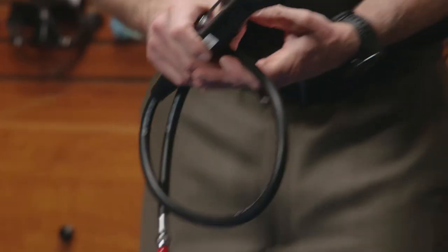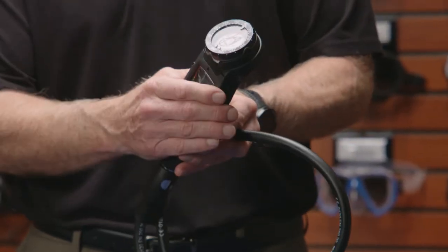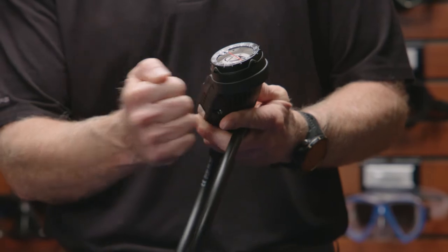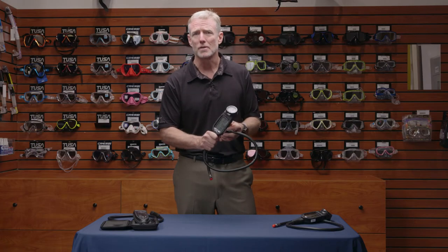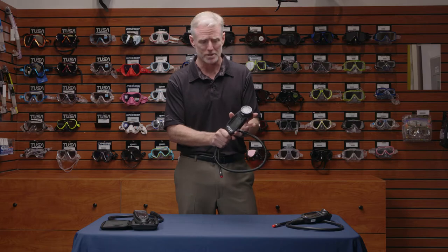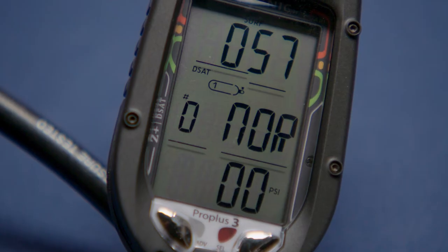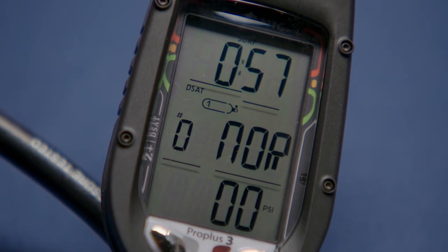Starting with the Pro Plus 3, enclosed in a composite case — very durable. For those people who are not looking for a wrist computer, or looking for something in a gauge console, especially you lobster divers out there who don't want something on your wrist, it also allows us to give you a bigger screen.